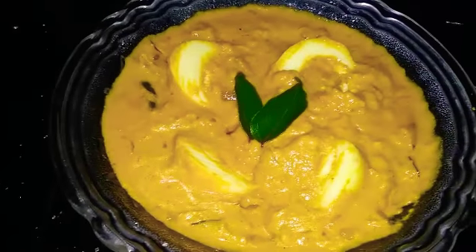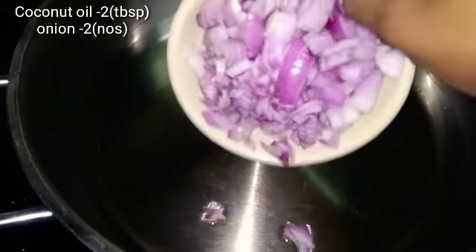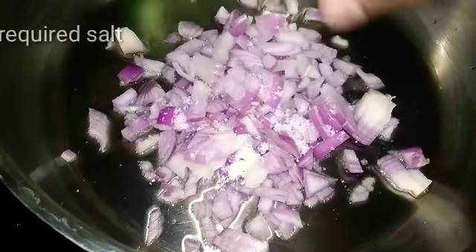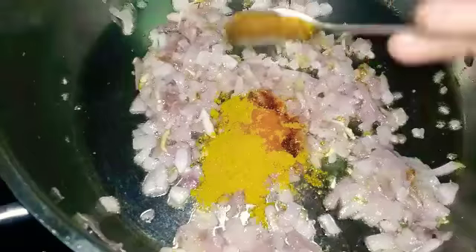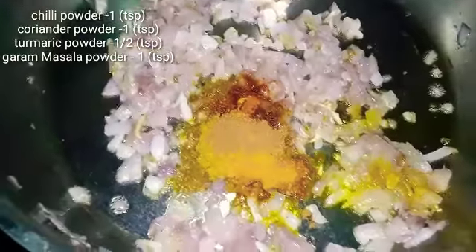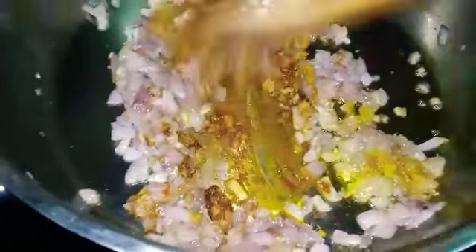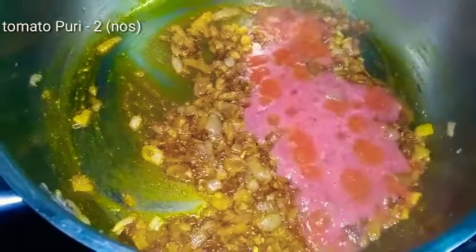I will add 2 tablespoons of the ingredient. I will add 1 teaspoon to make it sugar. I will keep 1 teaspoon, 1 teaspoon of pepper and consume it. 1 teaspoon of fenugreek. Add 3 tablespoons of peas.